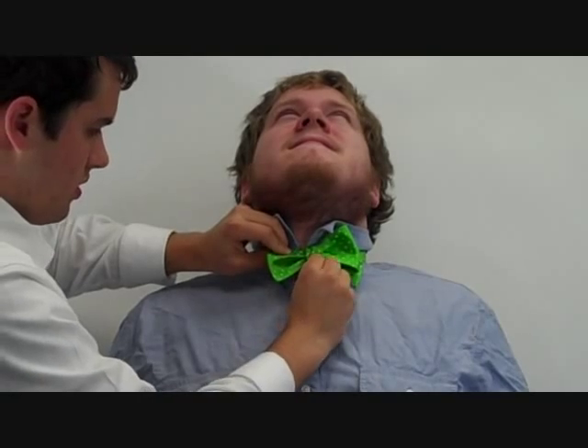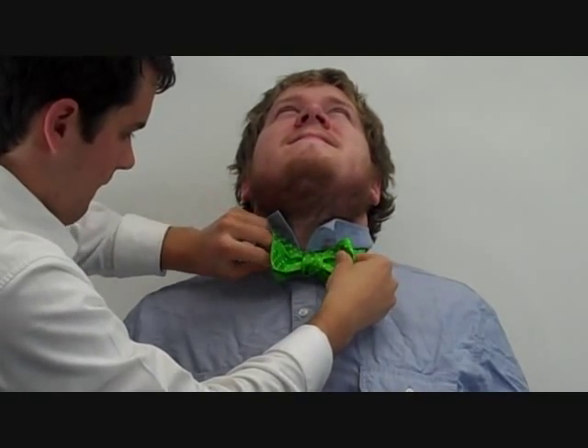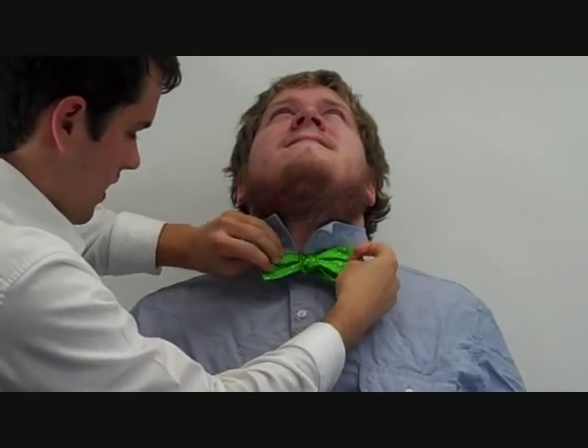Once you straighten out the loop and even out the edges, your bow tie is ready to go. Here we go.